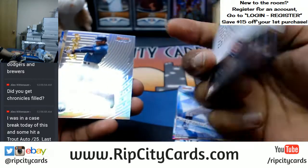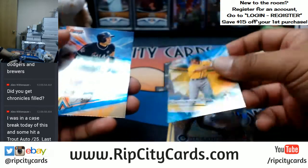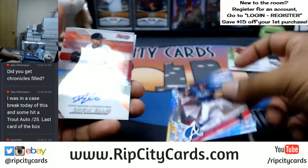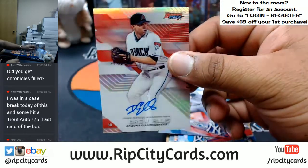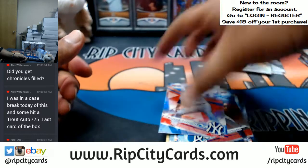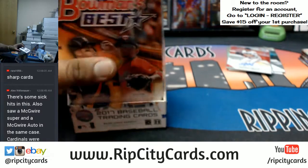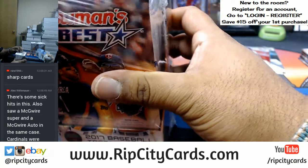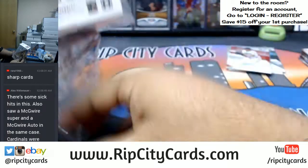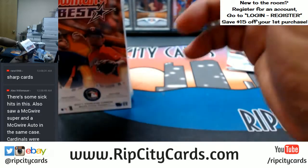Chris Bryant refractor right there. Ken Griffey Jr., Mariners. McKay of the Rays. Drew Ellis for the D-backs, on-card auto. Definitely sharp looking cards. Very nice looking — I am definitely a fan. I know there are Mark McGwire autographs in this product, there's some pretty sick stuff in here. The McGwire already got pulled — well, there goes that dream, I was hoping to pull one of those.